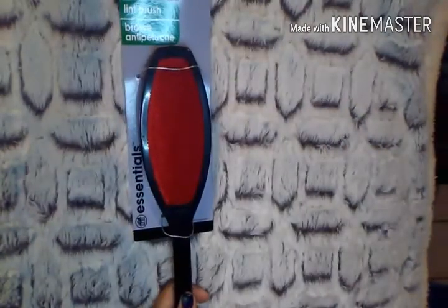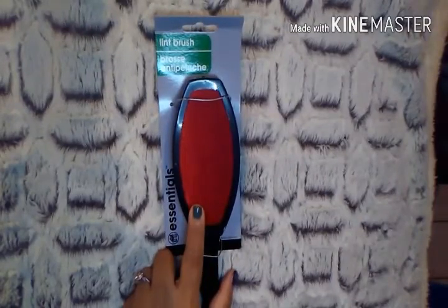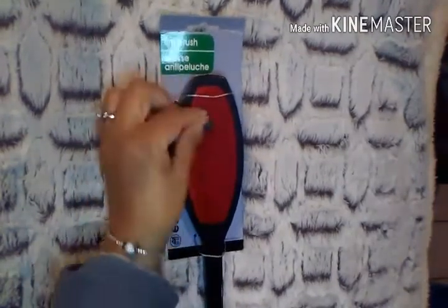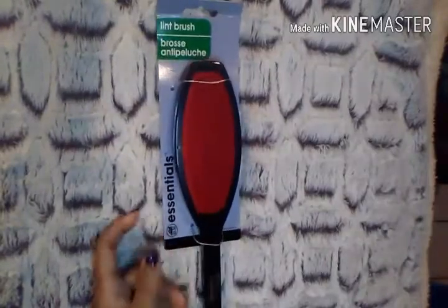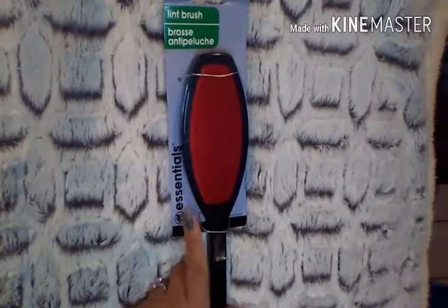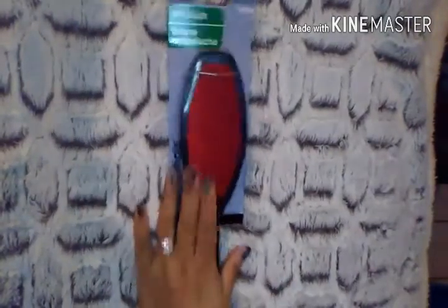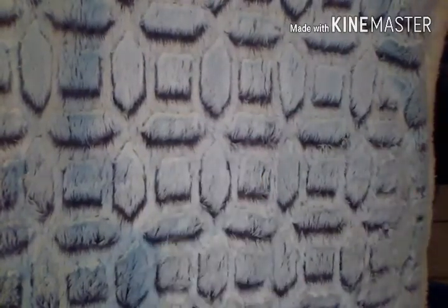I picked up another one of these lint brushes. I really like how this one works — once you're done using it, you just pick the lint off. Sometimes I like it better than the peel ones, so this is a backup for when those run out. I can't stand lint. And here is the second box of Aleve.